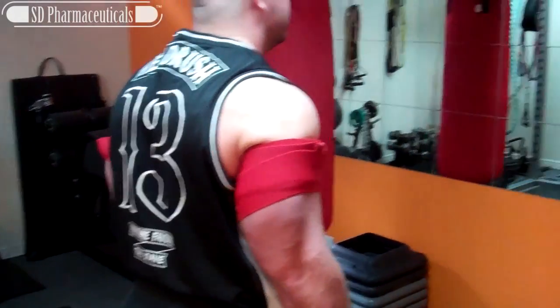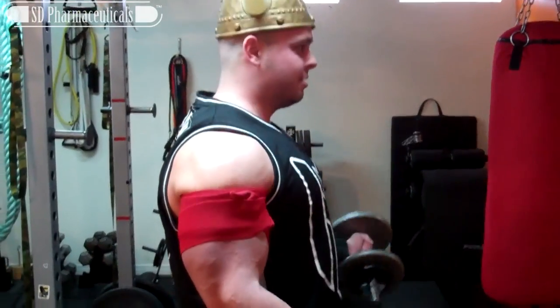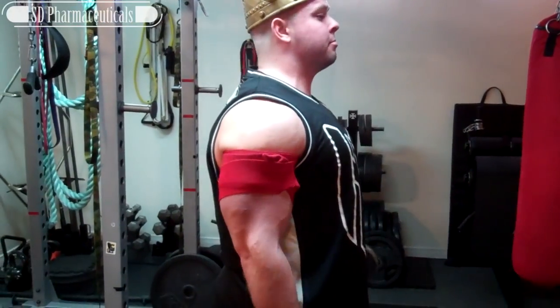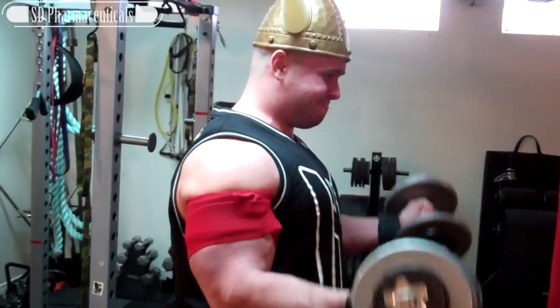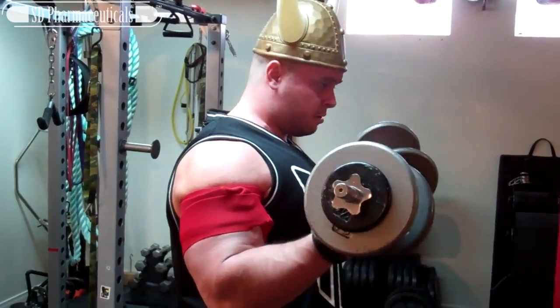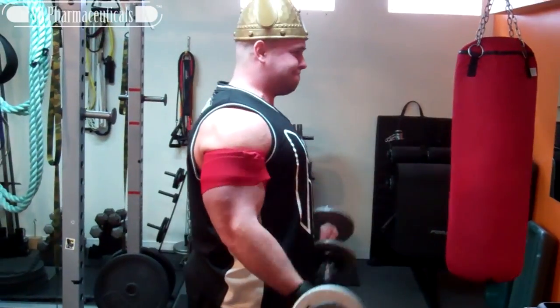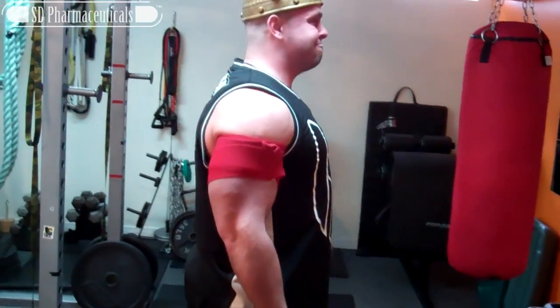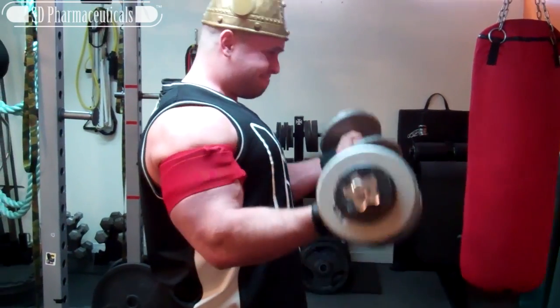Now we're looking at occlusion training. We wrapped the upper arms with basic knee wraps at about 70% of the max tension we could achieve. What we're trying to do here is basically pump repetitions — the first set we're doing 30 reps, or as close to 30 as we can.